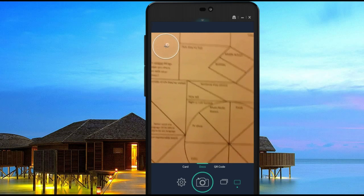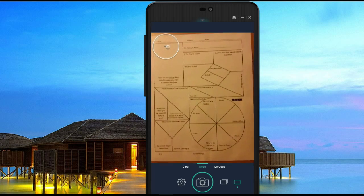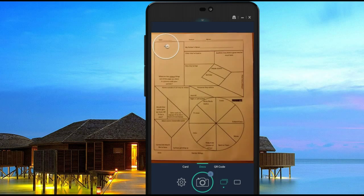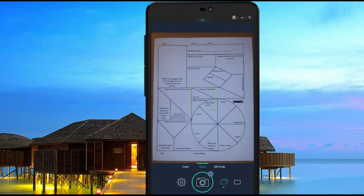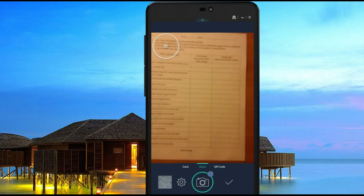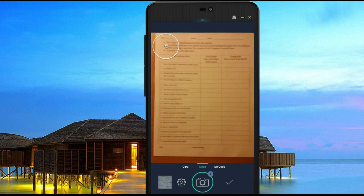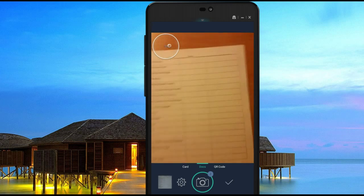So let's say this page is something I want to scan in. I'm going to select what is known as batch mode, which means I'm going to be scanning multiple pages. When I'm ready I just center it and take my picture. I can do some light cropping later on. And here's going to be my second page.